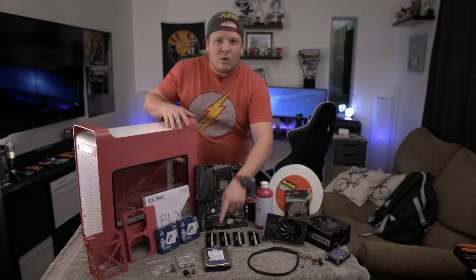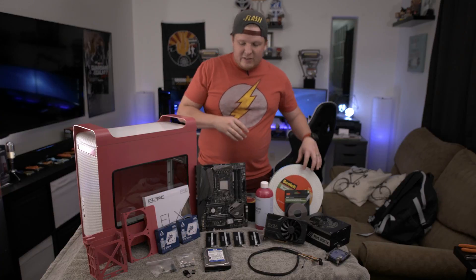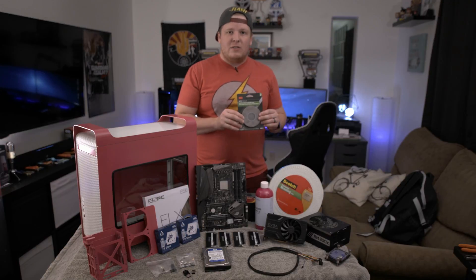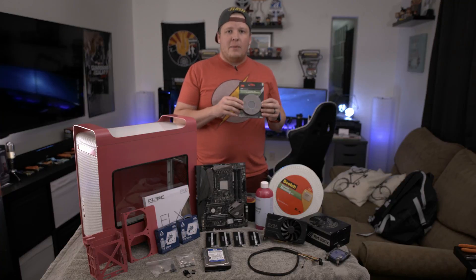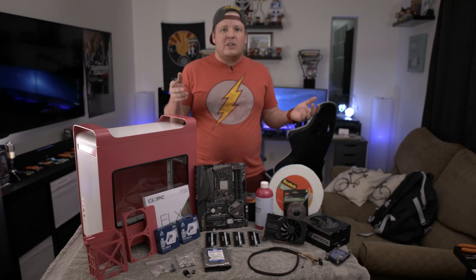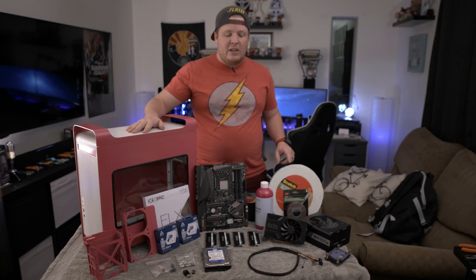We've got a Western Digital 1 terabyte blue hard drive and then a Predator 240 gig SSD. There's sticky tape you're going to need — the cheaper stuff is going to be for the power supply. This more expensive gray stuff is called emblem tape. I'll link everything below on Amazon, but this is what we're going to use to mount the radiator to the front of the case and the hard drive cage to the top, because they're spinning parts so we want those mounted more securely.